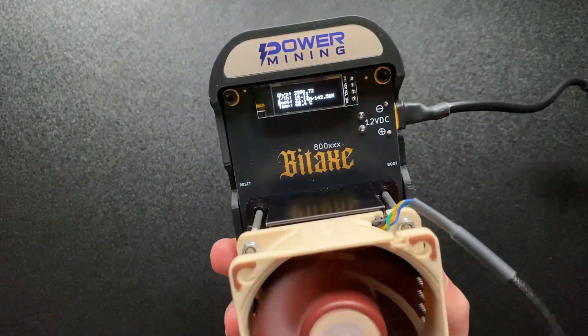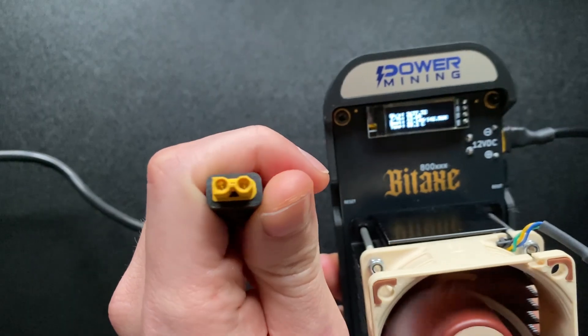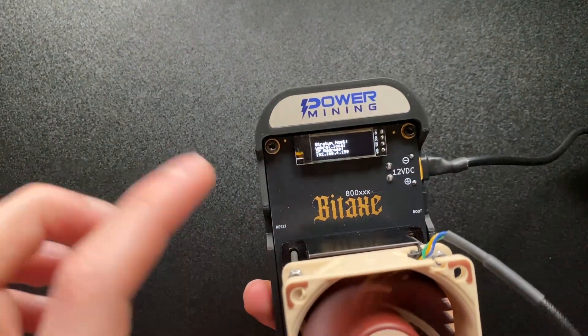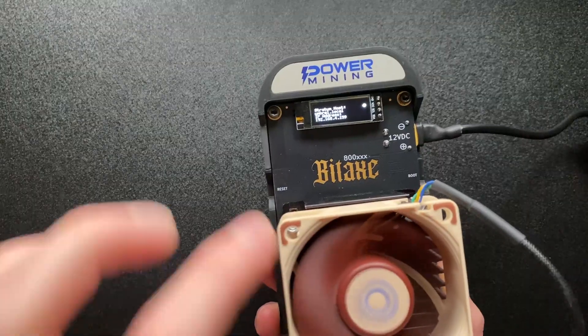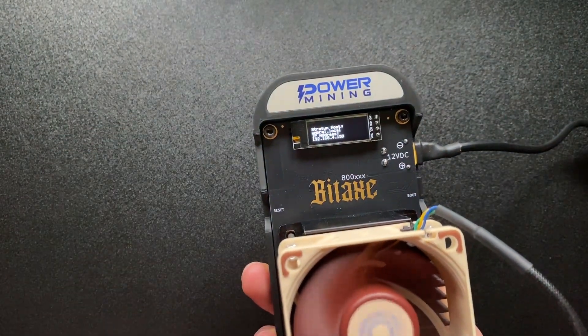We do have a power supply which uses the same connector and that is from the Xybet 8 that you see there. So we're going to be hooking up that power supply. It should work because it's 12 volts as well — same connector — and then we can actually start overclocking.